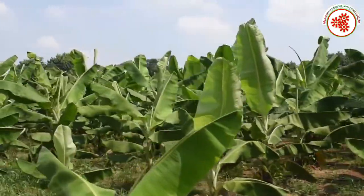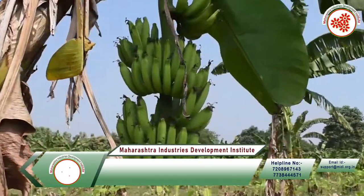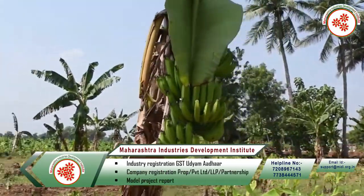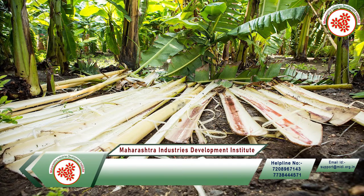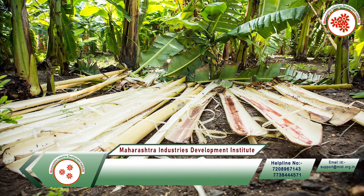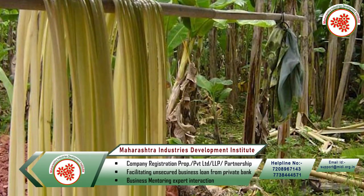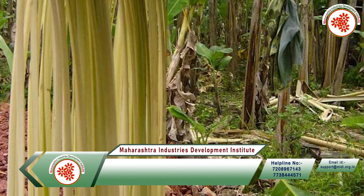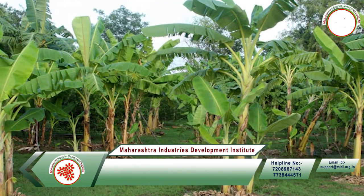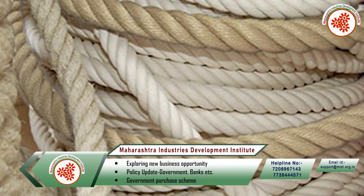India is the top producer of banana in the whole world, and banana cultivation is done on a large scale in all the states of India. Apart from banana, many other products are taken from the banana tree — chips, powder, and pulp are made from banana. Plates are made from banana leaves, and similarly fiber is made from the stem. These threads are also used in making many handicrafts and fabrics.